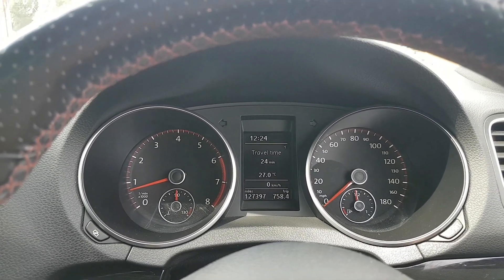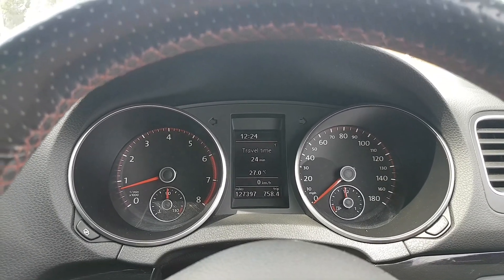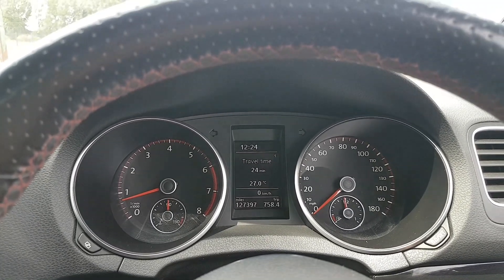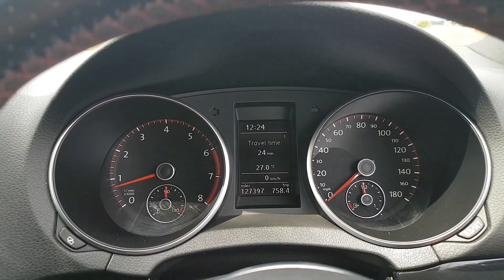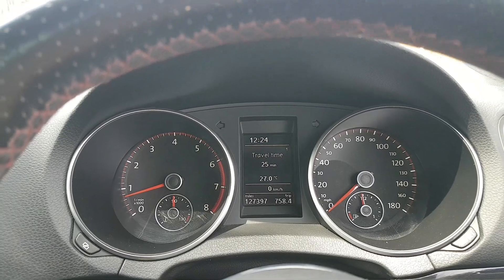I've been driving the car now for about 20 minutes, just around the corner here, making sure there's no lights or anything. It's driving absolutely fine, but the power is really good — really, really good. It's fantastic, it really pulls away.